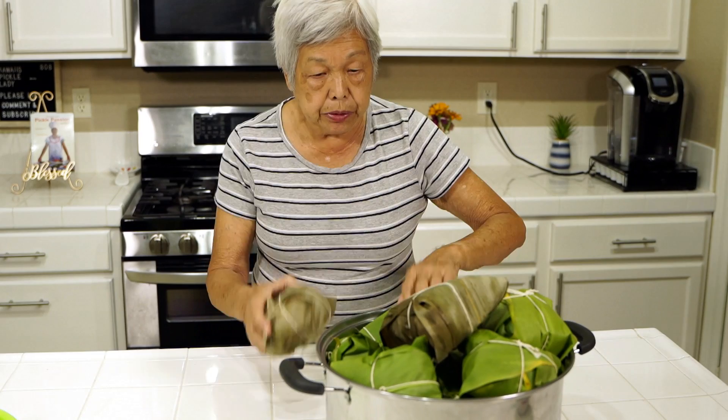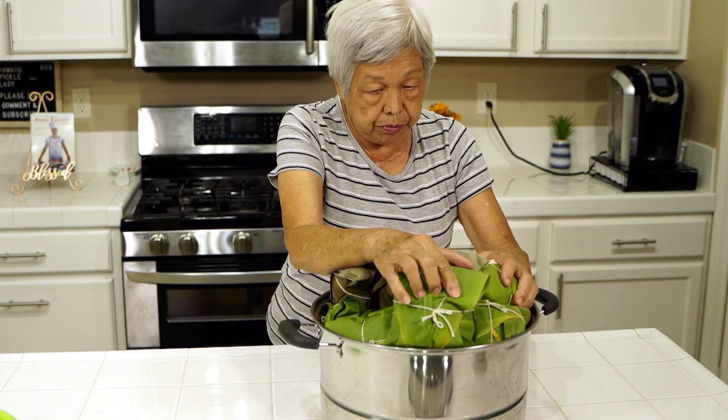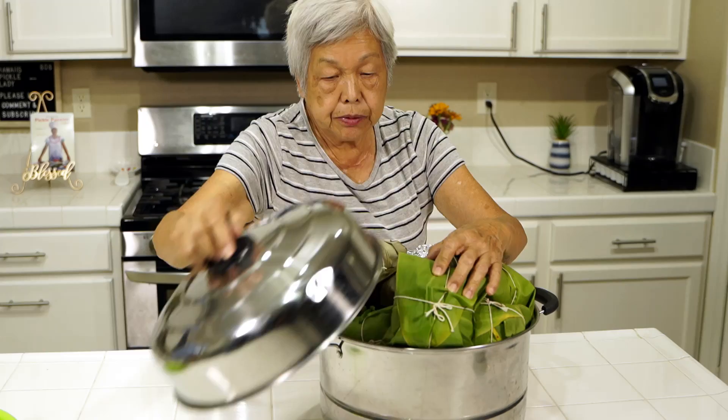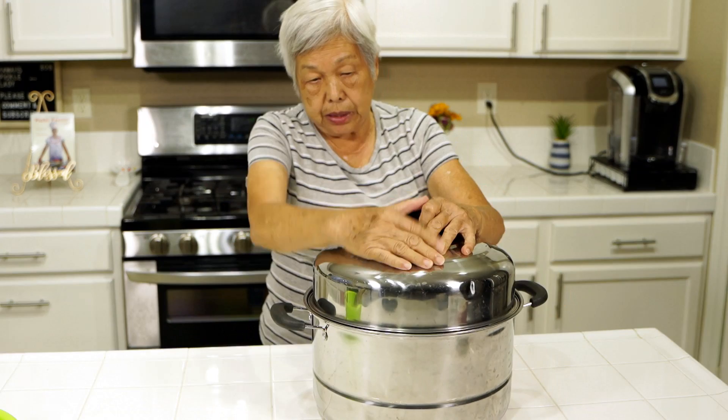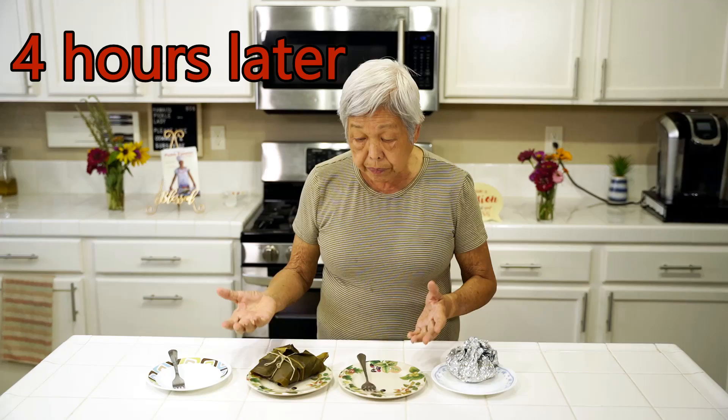Now I'm going to put everything into the big steamer. I know it looks really full, but as it cooks it'll shrink down and I can press it further. There are 14 laulaus in here. I'll put it on the stove, bring it to a boil, and simmer for four hours. The laulaus are done — they've been steaming for four hours.